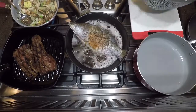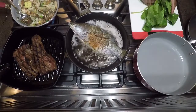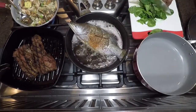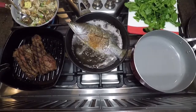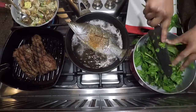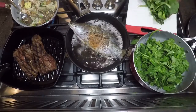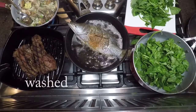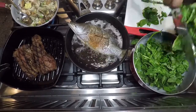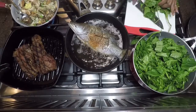I've added my fish to the sauté pan and I'm going to let that cook on one side for about three minutes, flip it, and let it cook on the other side for the same amount of time. I'm chopping up some fresh spinach that I've already washed, rinsed, and dried.